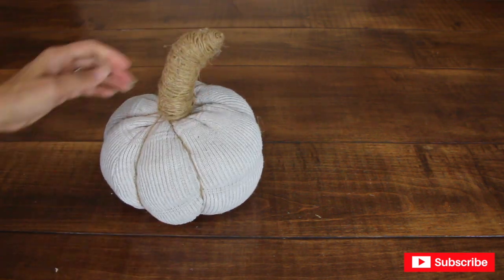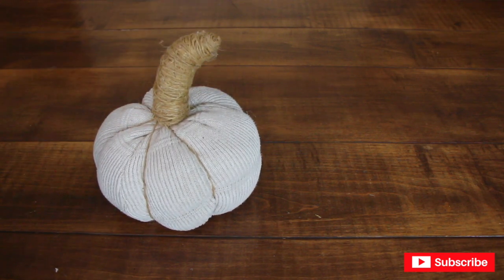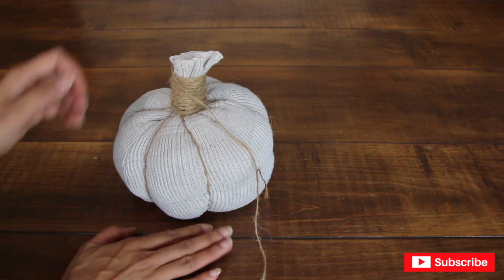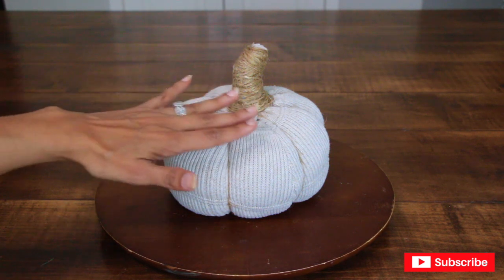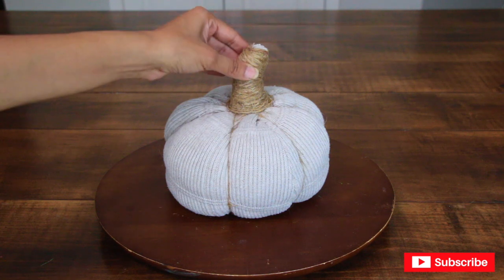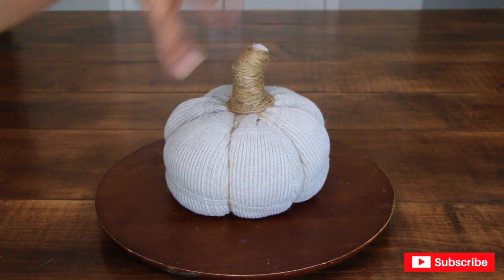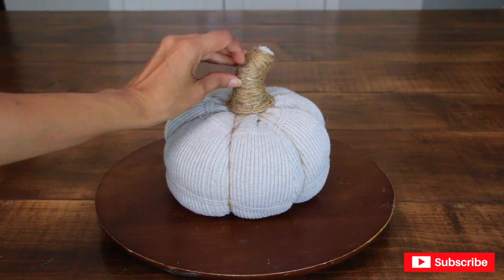That stem is a little too big — I think I'm going to have to cut it. I ended up adding more twine to the bottom of the stem so it could connect to the pumpkin. This is actually my third cut of the stem; it started looking a little inappropriate. I decided to cut it a little and just leave some of the sweater exposed, and I think that looks better.